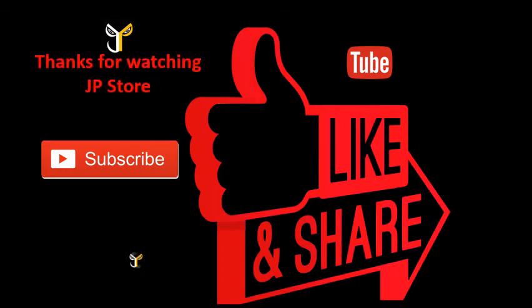Thanks for watching JP Store. Please do subscribe, like, share.